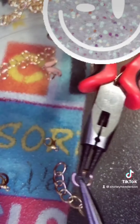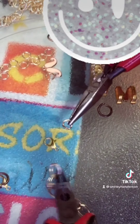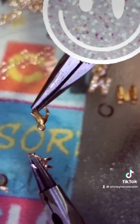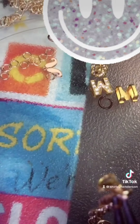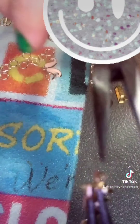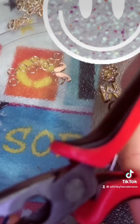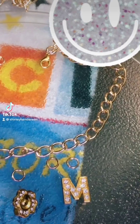Now open this and grab this part, then grab this other part — put it inside. Close it as much as you can with the flat area of your tool, squeeze it tight. I find this tool is the best to close this — grab it, squeeze, and that's it. Nice!